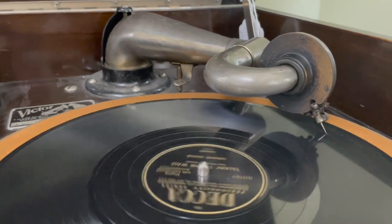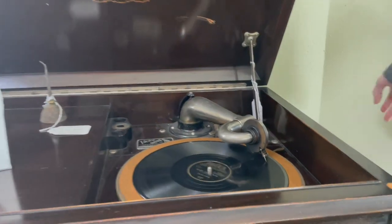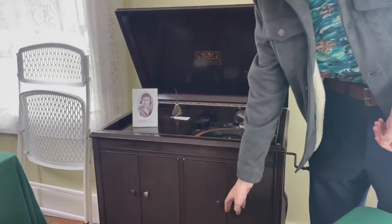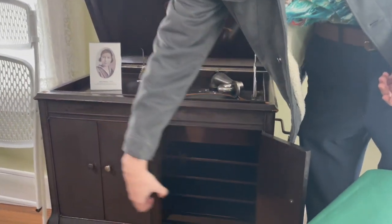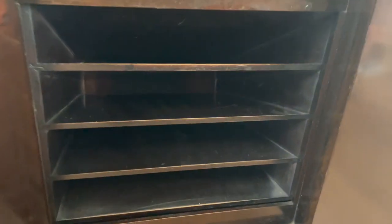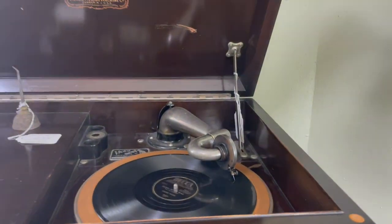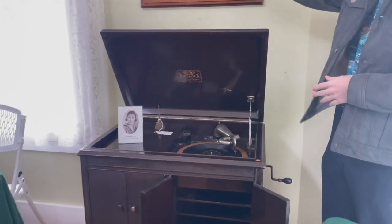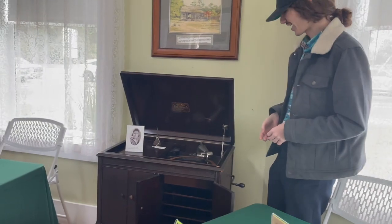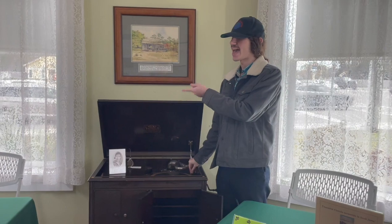The cool thing about this model specifically is that it's also mechanical like that — it has the horn on the inside of the cabinet. So if you wanted to raise the volume, you'd have to open up the cabinet, and you can fill the whole house with music. The thing about these is, I looked at an old catalog the other day, and the old catalog has that version of the Amberola listed at about $30 at that time period.